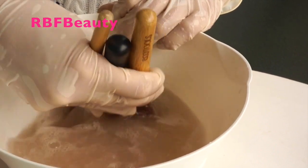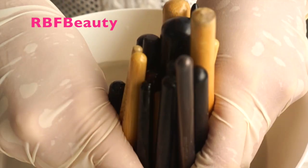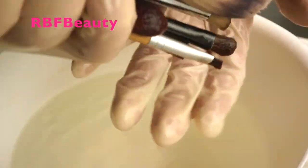With larger brushes it's a little bit trickier. If you can wash them all at once then do it, but I think it's actually easier to wash them one by one. Just finish off by giving your brushes one final rinse.